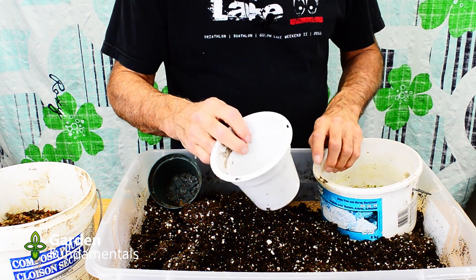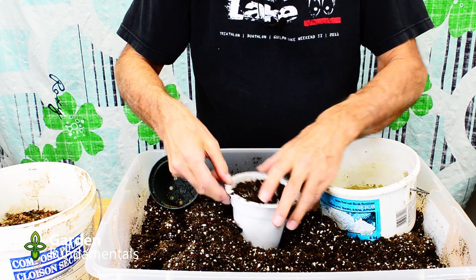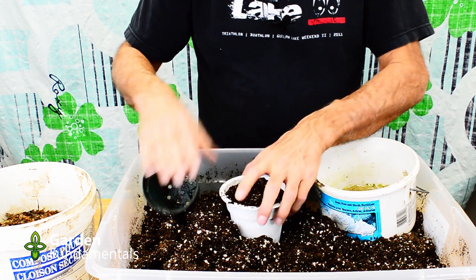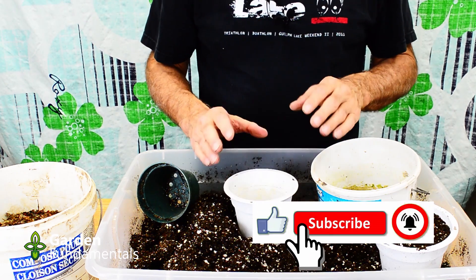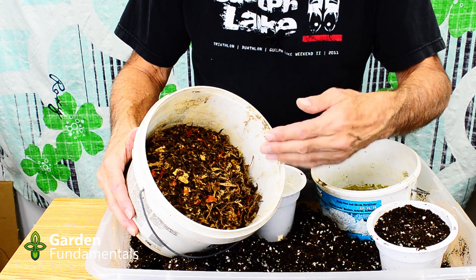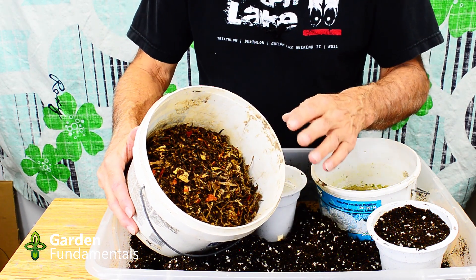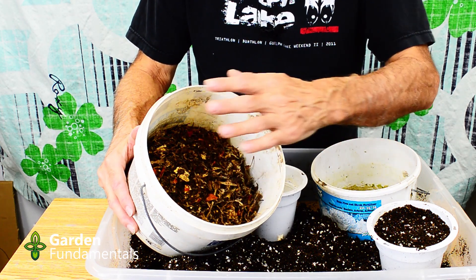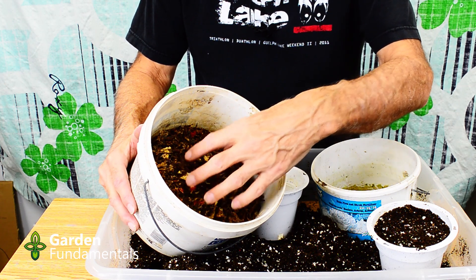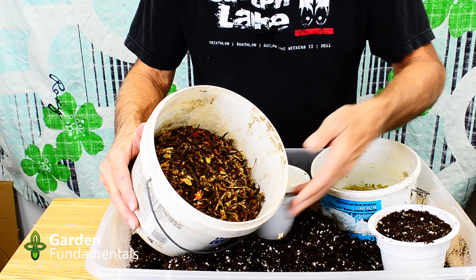First I fill a pot with ProMix for my control — it's pretty fluffy so I put in a little extra and pack it down. Now I also need something to test against this control. The manufacturer recommends mixing about 20 percent of this material in with your soil, but I'm going to try a slightly different experiment — different amounts — to see at what level it's safe for plants. So I'll make batches at 100%, 75%, 50%, 25%, and 0%, where zero percent is my control.